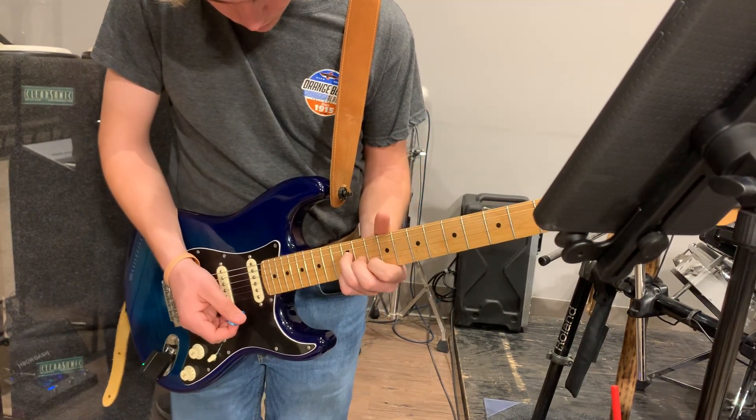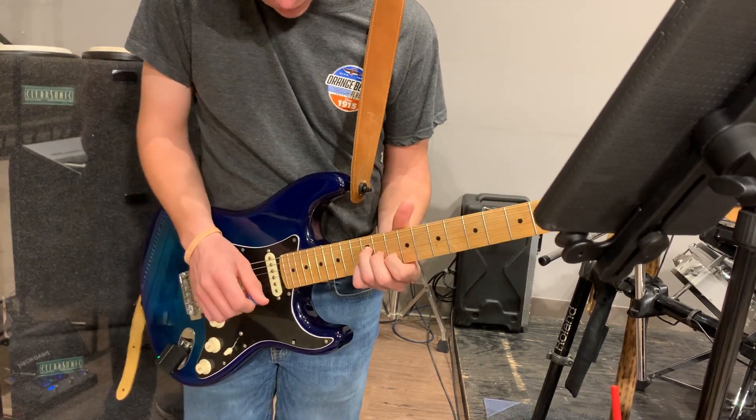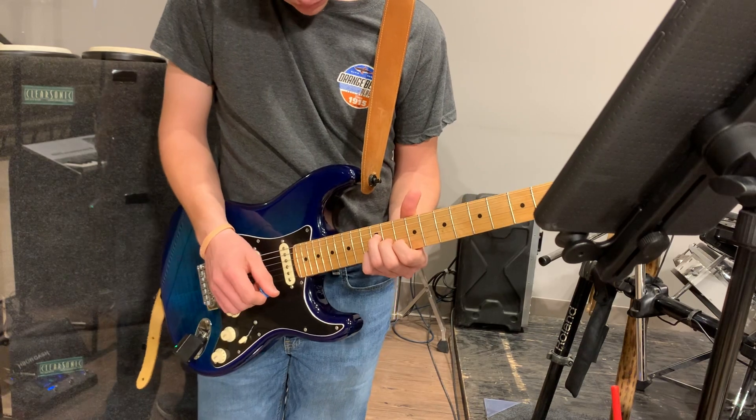We'll go back to the octaves until we get to the B minor, and we'll play B minor, A, F sharp minor, D, E to finish it out.